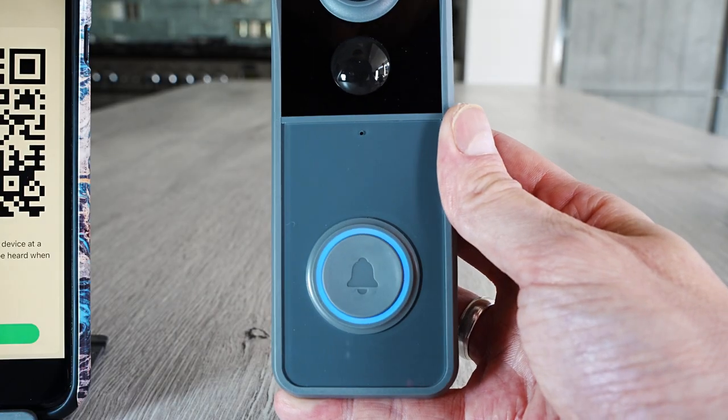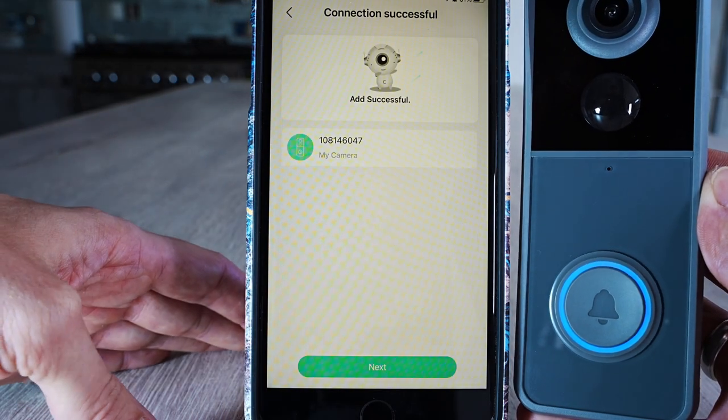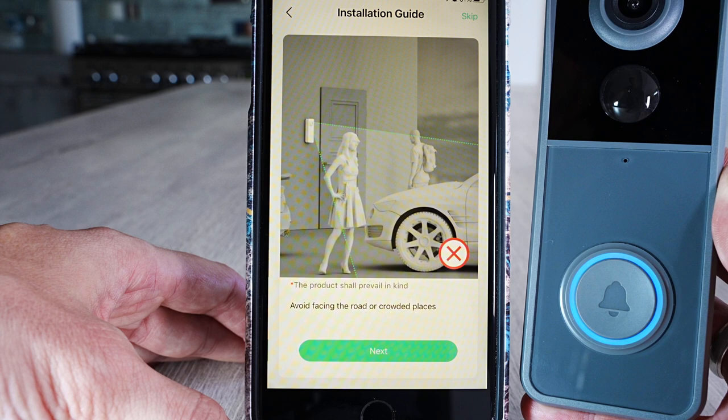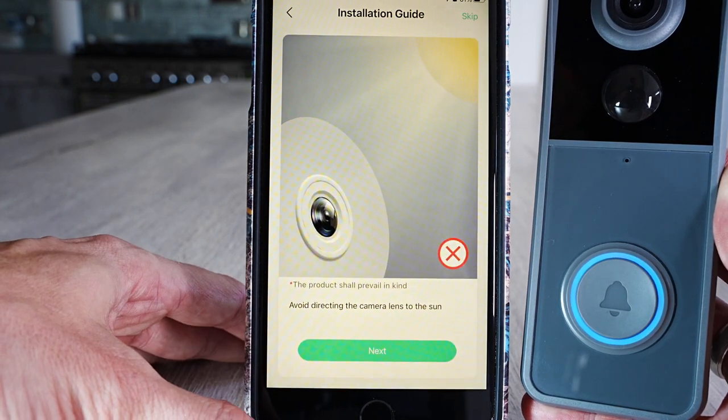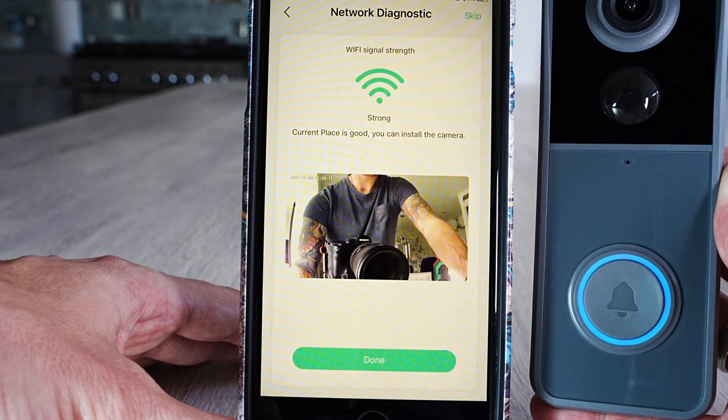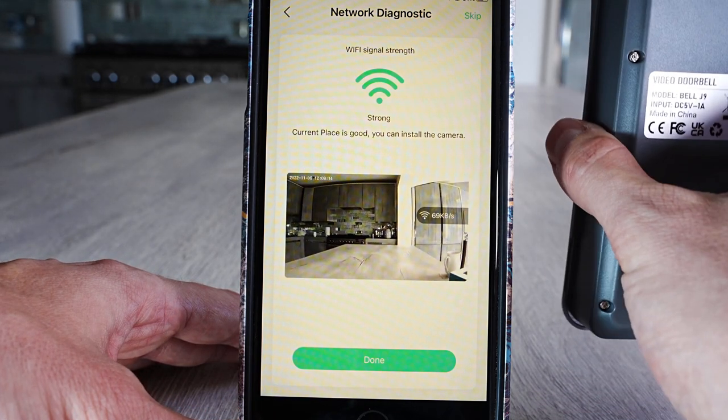Once you hear the sound, the doorbell camera will start connecting to the app. Please wait a moment. You can read the install guides as you keep pressing Next through the steps. Once connected, it shows your Wi-Fi strength and what the camera can see.